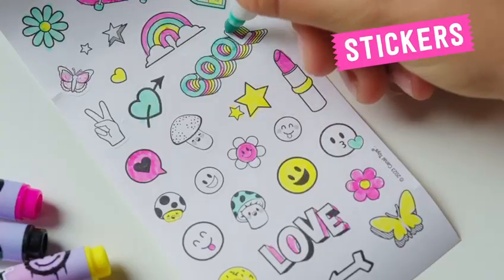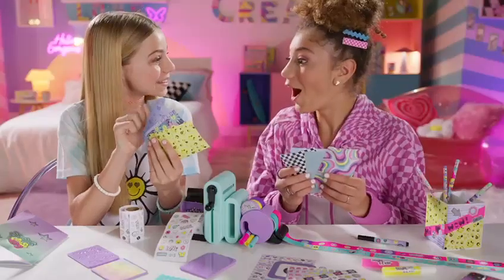Color amazing stickers and add glitters! Choose your pattern and emboss papers with cute shapes!